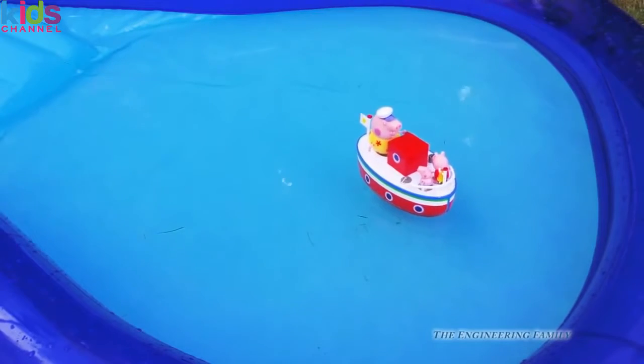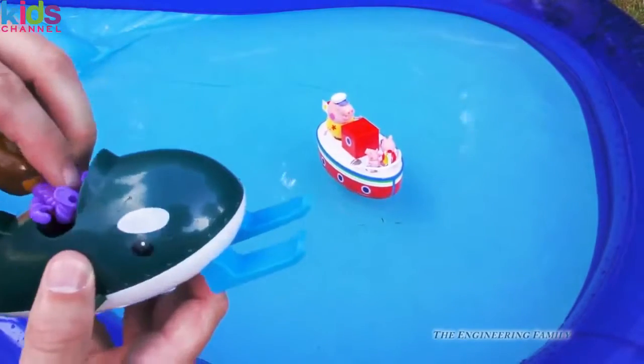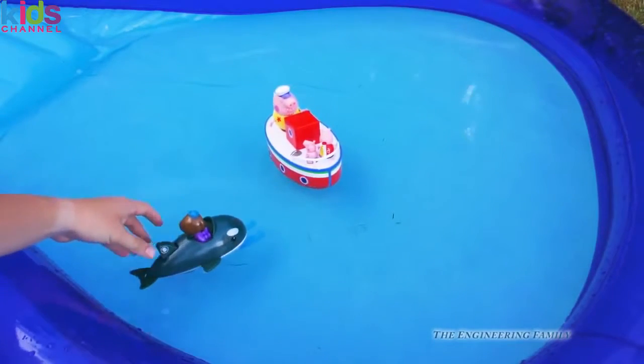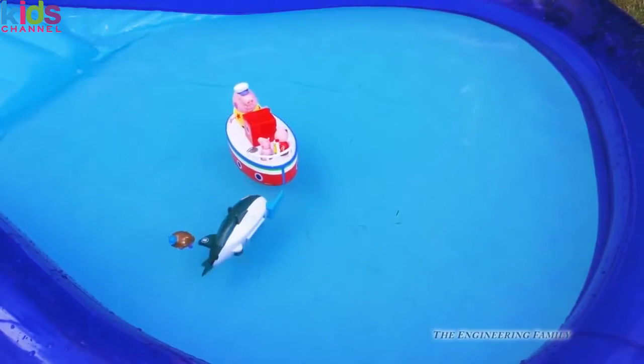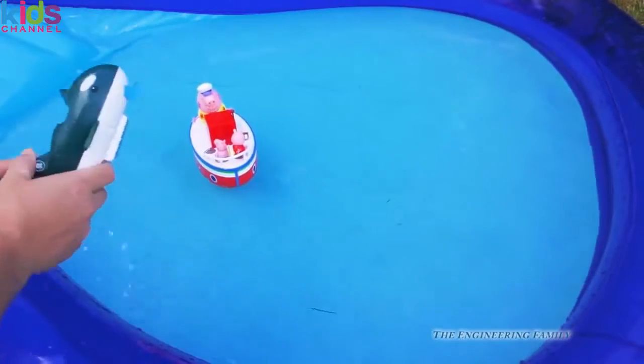So there is Grandpa Pig, but look right here — we've got Dashie from the Octonauts and the Guppy. And if you wanted to, she could kind of come and visit. She could be like, 'Hey there, I'm gonna jump out of my boat too!' And then off she goes.